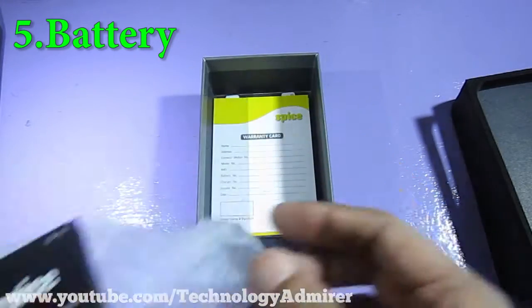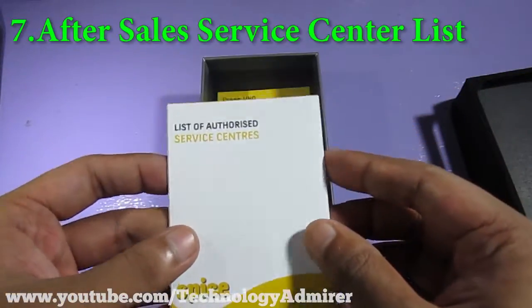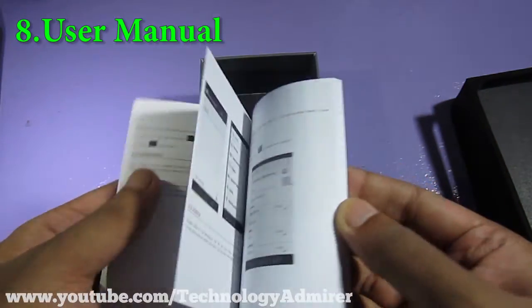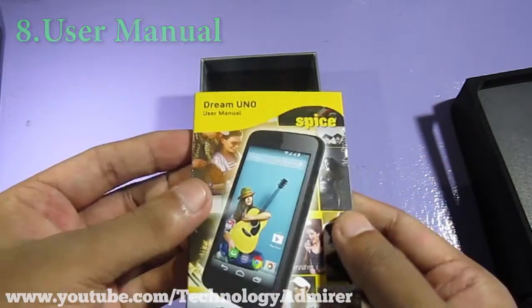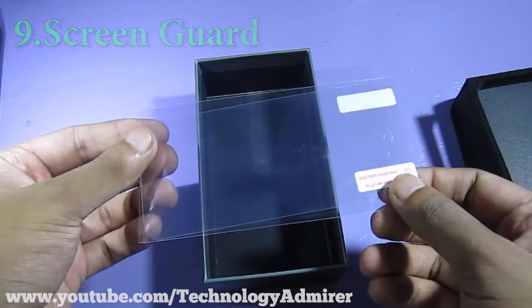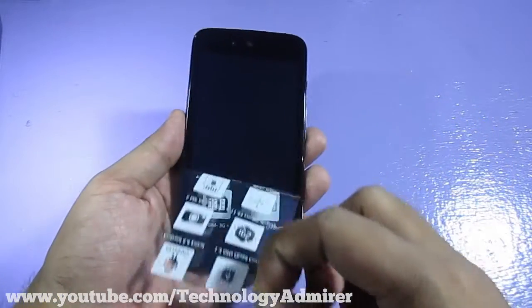We also get documentation such as a warranty card, after-sales service center list, and a user manual. The user manual is quite thick and also colored, which will be helpful for anyone using Android for the first time. The last thing we get inside the packaging is a screen guard, which is also quite nice to have.